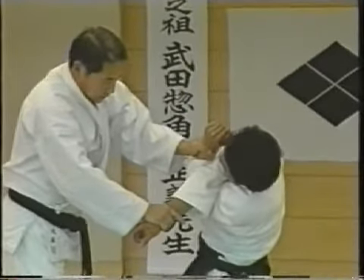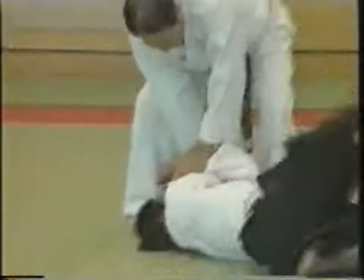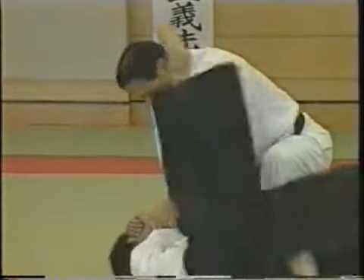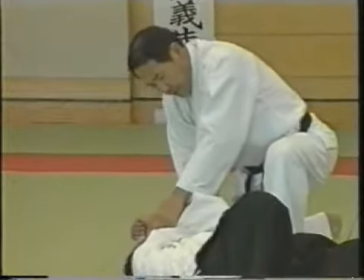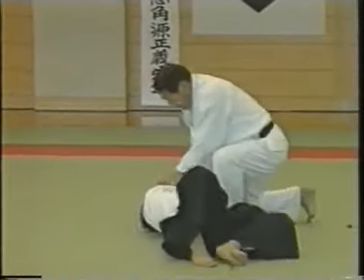So at this point, throw the opponent keeping pressure on the nerve point of his elbow. If the technique is not working at this stage, he can kick you. The technique must work on your opponent at all stages of the process.